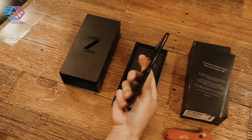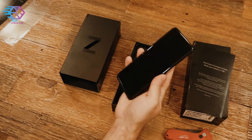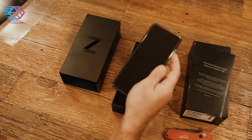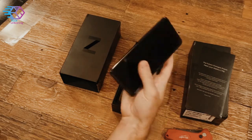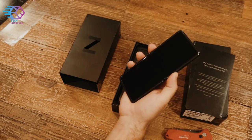Plastic removed. Haven't folded it yet, but you can definitely see the crease in the middle — a little bit more visible than the Razr. Power up.